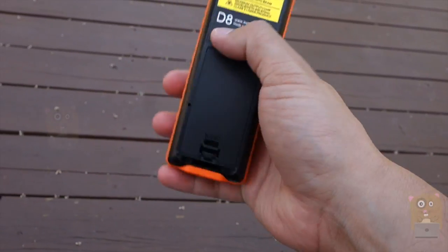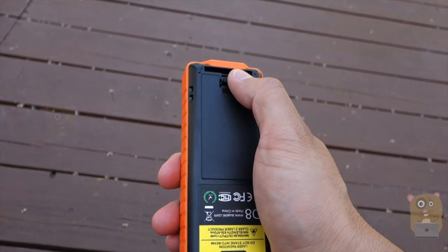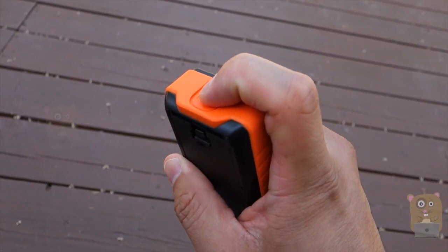It came with a user manual and a belt clip that attaches to the unit right here. To eject the belt clip, press this button.